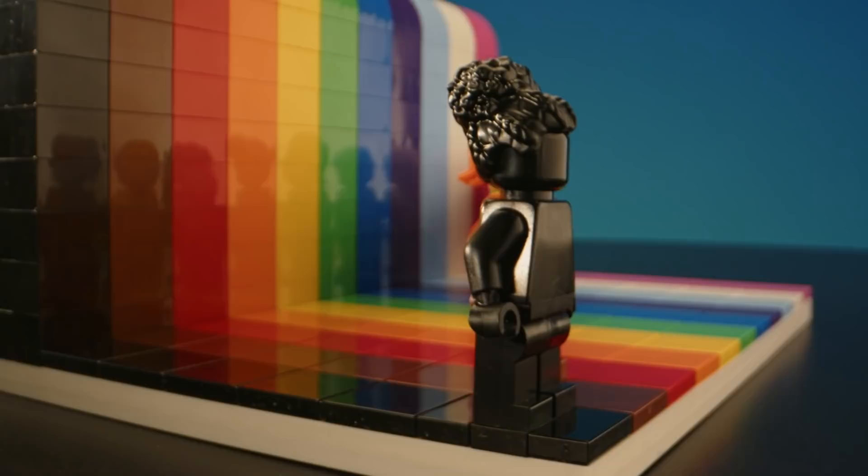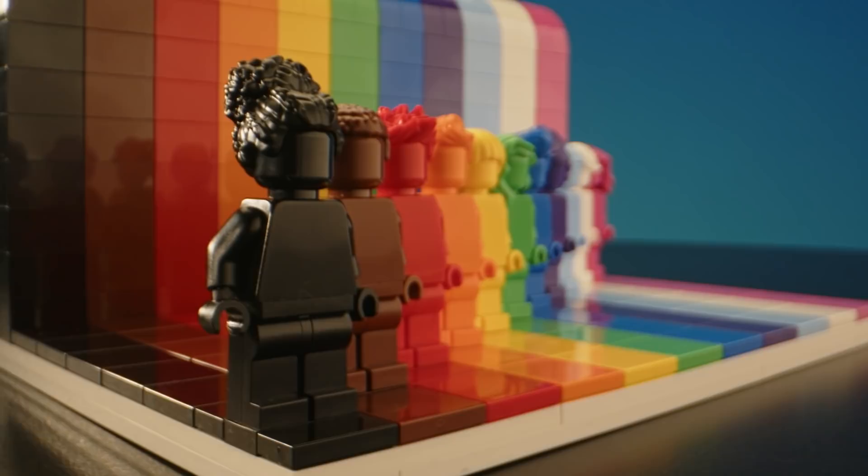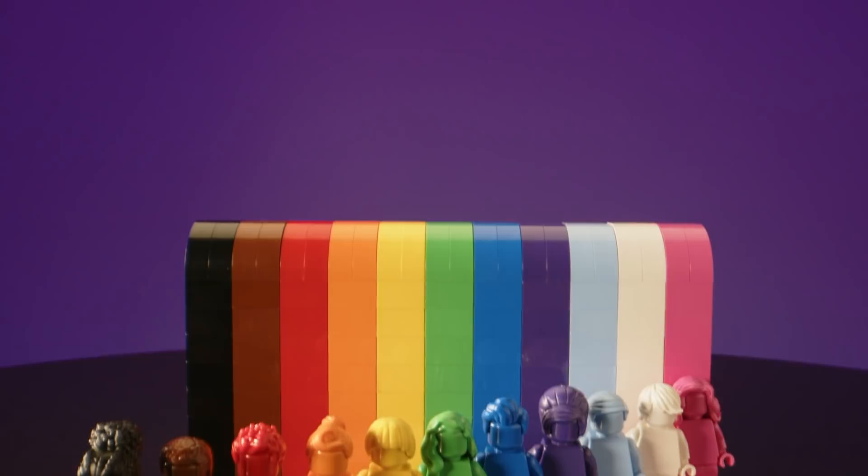Before we decided to release it, it was actually something that I built for my desk at work — just a little personal thing that I wanted to display. When the topic came up of maybe launching a product celebrating the LGBTQ plus community, I was like, I've actually got something here that's nearly ready to go. I was so happy with the design and I'm really proud that I work for a company that wants to make a statement like this and really wants to include everybody.